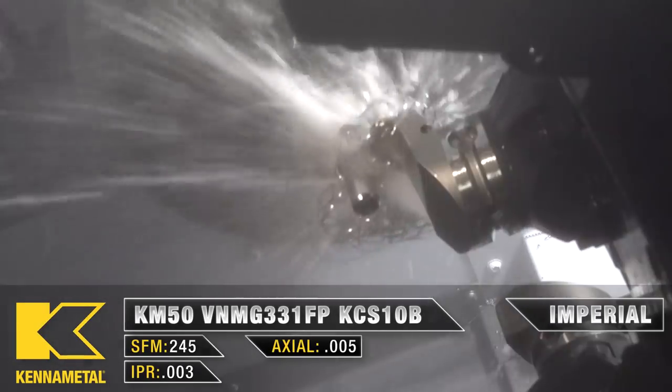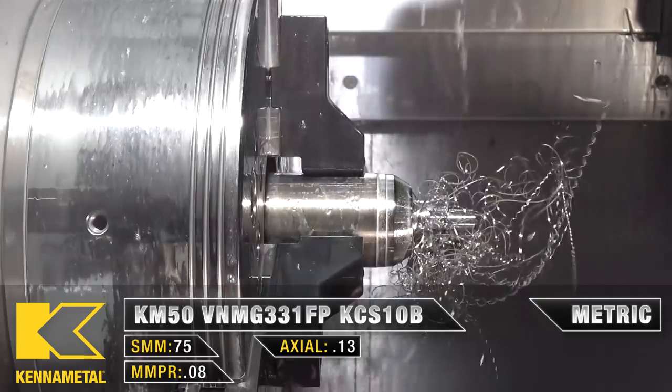A little bit of chip buildup happens sometimes — sometimes a big chip buildup. Go figure.